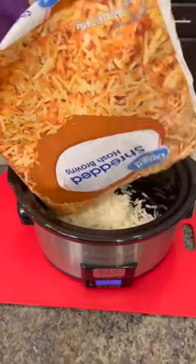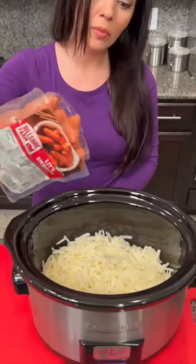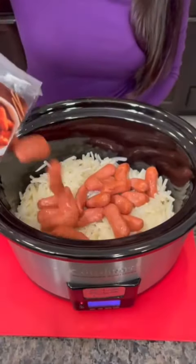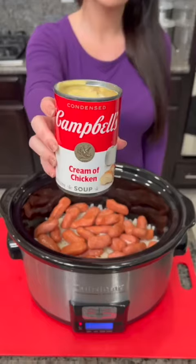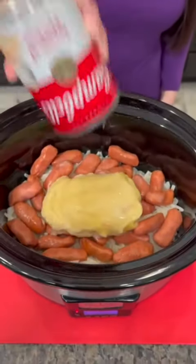Brown potatoes — just dump that right in your pot. Little Smokies cocktail sausages, we're just gonna dump that right in. Take one can of cream of chicken soup and dump that right on top.